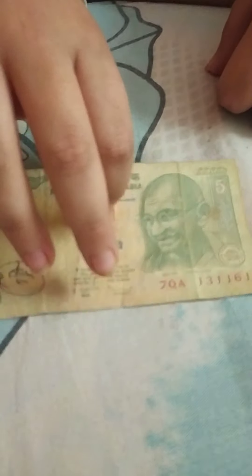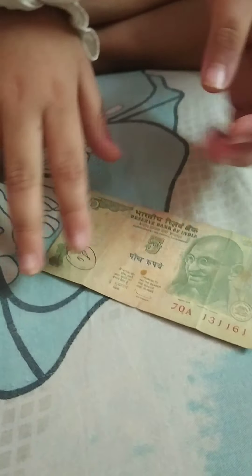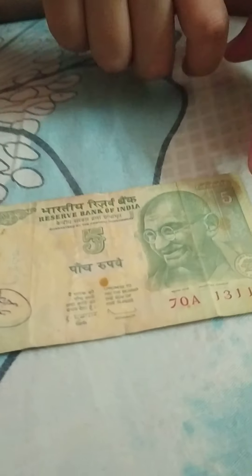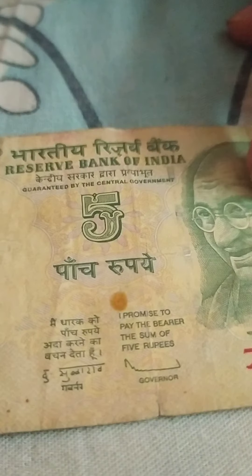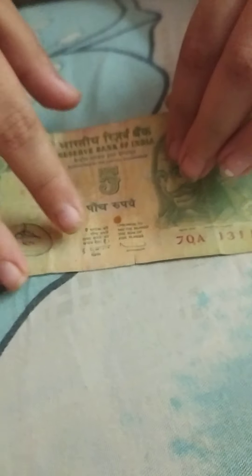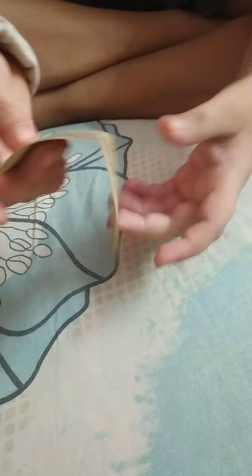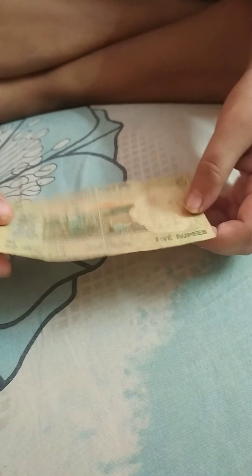Here is the older note first. This is the 5 rupee note, but it's not in circulation — people don't use it anymore. You can see a 5 at the middle, and this is Gandhiji, the father of the nation and great freedom fighter of India, because he led India to freedom from the British.